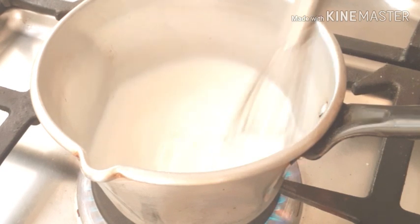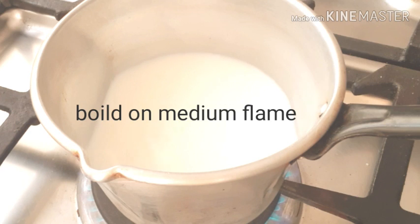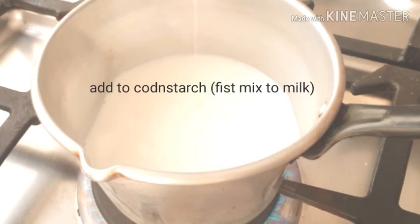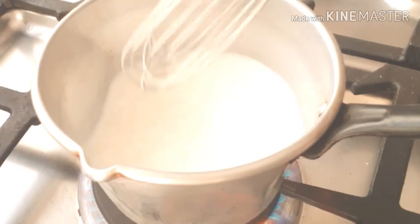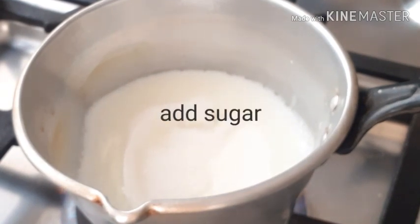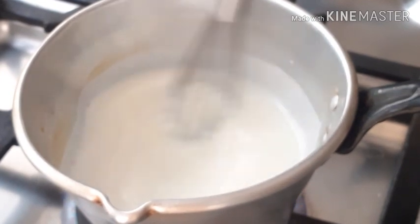Add corn powder and we will add the powder. Once we add it, pour the cut off your pot and add the pot in the pot, then put the pot and add the pot.